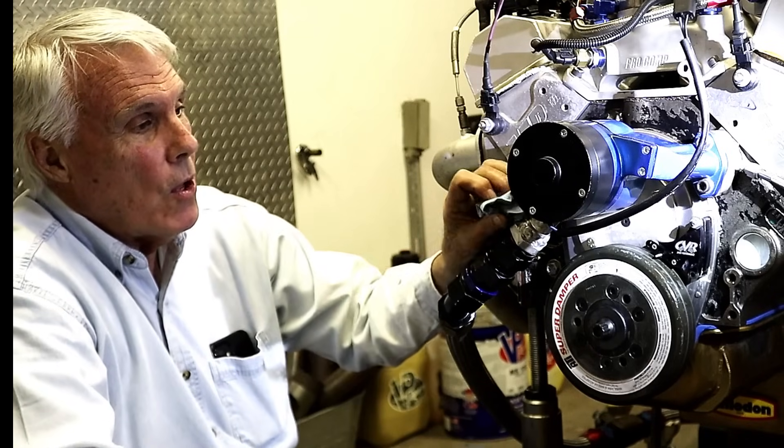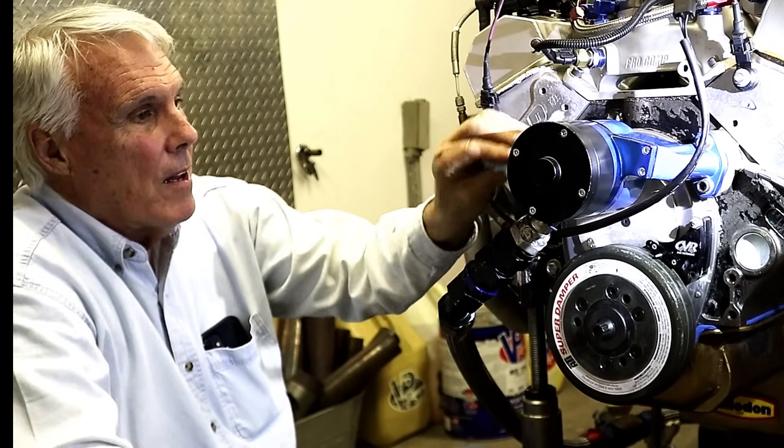Now, if at the track you had to take the water pump off, that adds another 10 minutes — say it took you 25 minutes — you've still got the time between rounds.